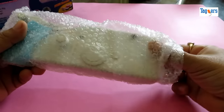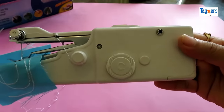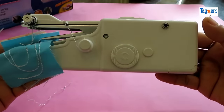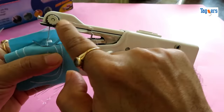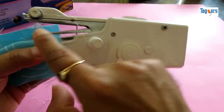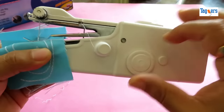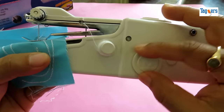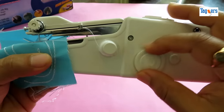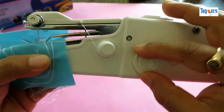Let me take this machine out of its cover and show you how it really looks. This is how the machine looks. Here is your bobbin holder. This is how you thread the machine, which I will show you later. This is the button you can use to move your needle up and down. The more you rotate, the more it goes down, and similarly upwards.